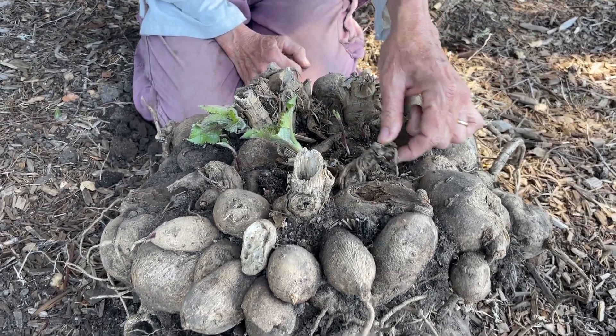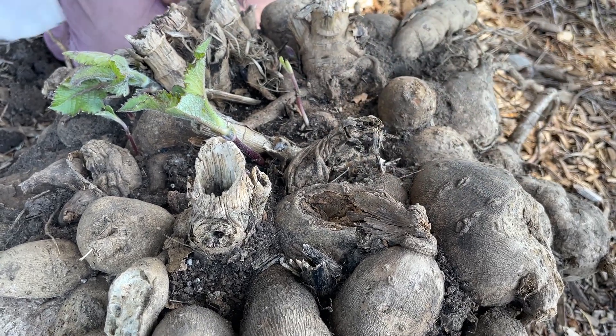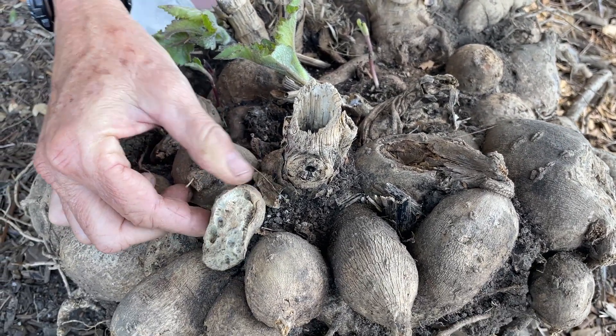You've also got a lot of rot happening. Here's a tuber that's rotting and it's sitting on top of other tubers. This one got eaten by something — maybe a gopher.